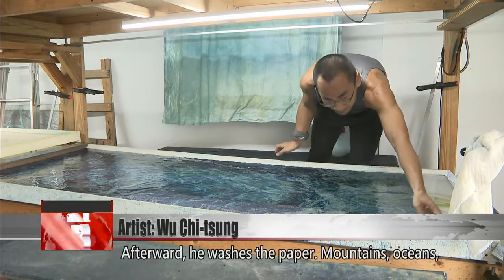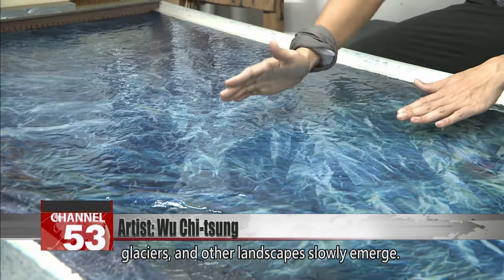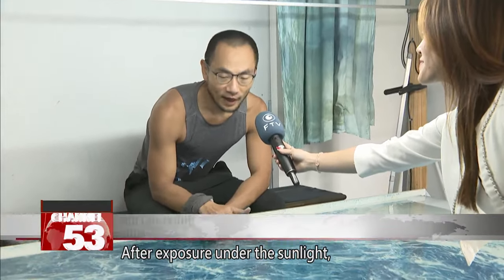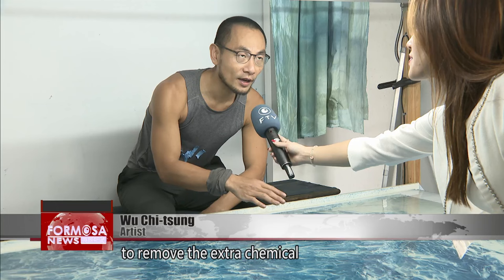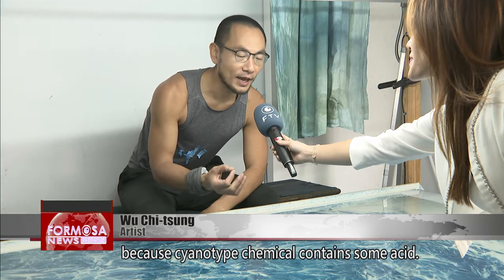Afterward, he washes the paper. Mountains, oceans, glaciers and other landscapes slowly emerge. After exposure under the sunlight, I need to watch the paper for half to one hour to remove the extra chemical, because the cyanotype chemical contains some acid.